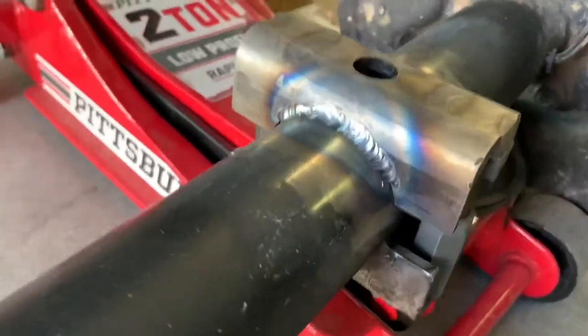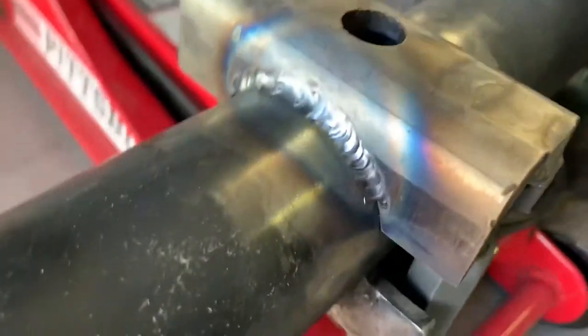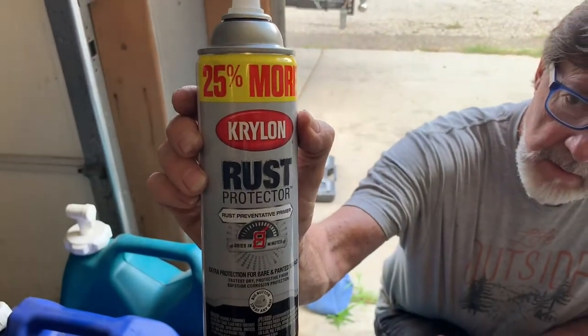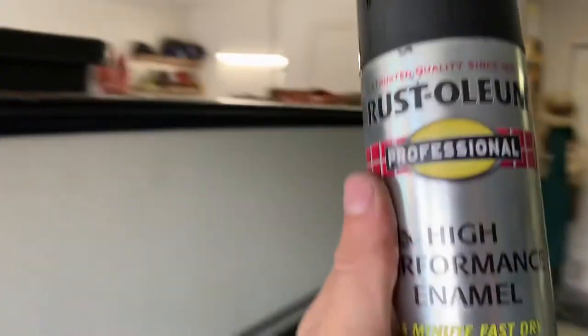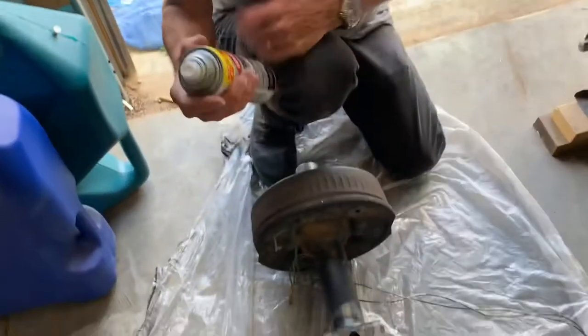This is welded. I don't see any reason to go all the way to the end like the original one did — this will hold it in place perfectly fine. I'm going to paint it with Krylon primer and then Rustoleum High Performance Enamel to prevent rust.